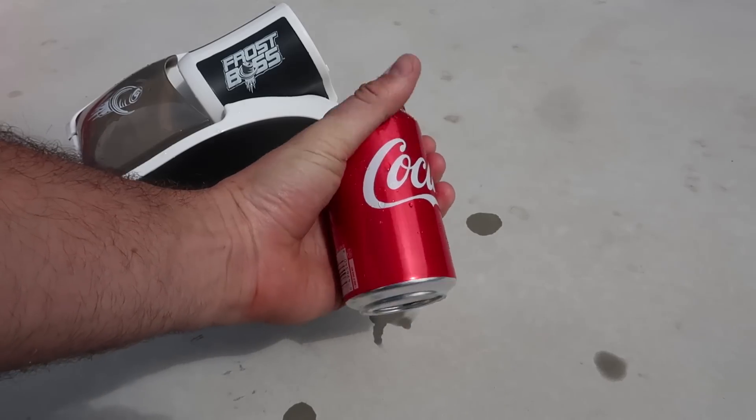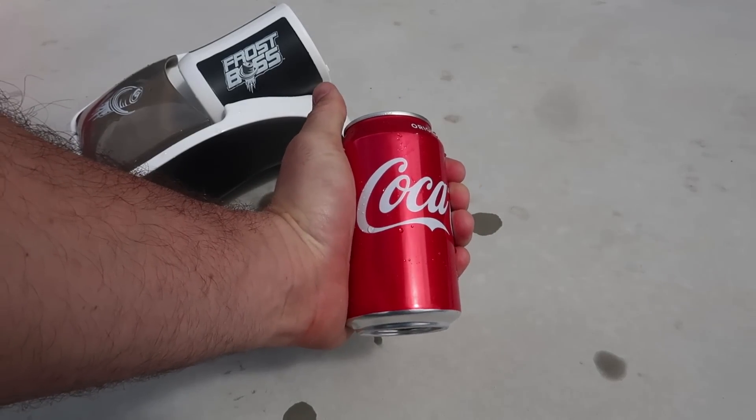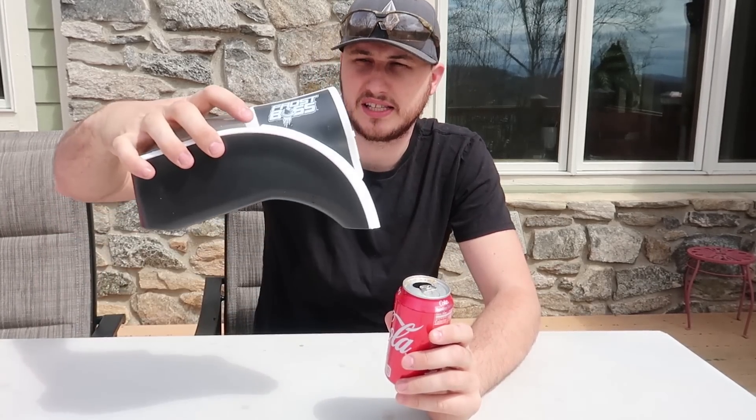It definitely feels really really cold, that's awesome. Let me taste it — see if it tastes like icy cold Coke. Wow, it's delicious, tastes like just out of the refrigerator. And as you can see, I let it sit for 30 seconds and opened it and it didn't explode, even though it was spinning like crazy in the First Boost. Pretty awesome.